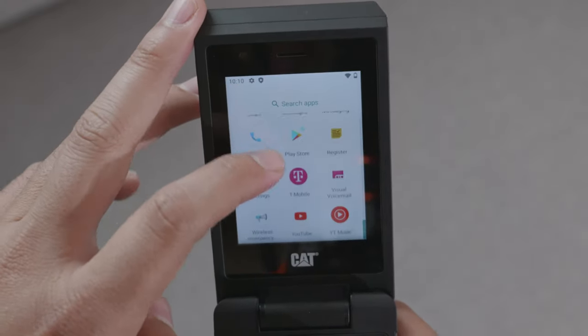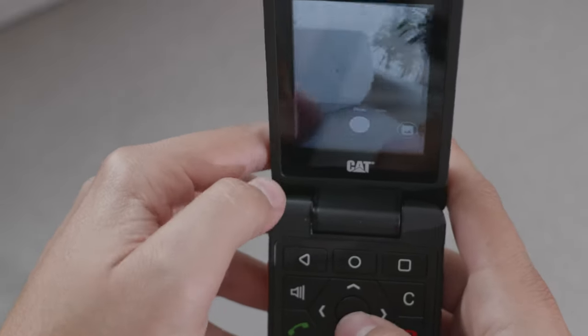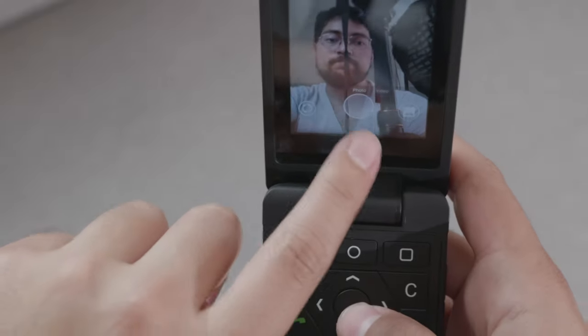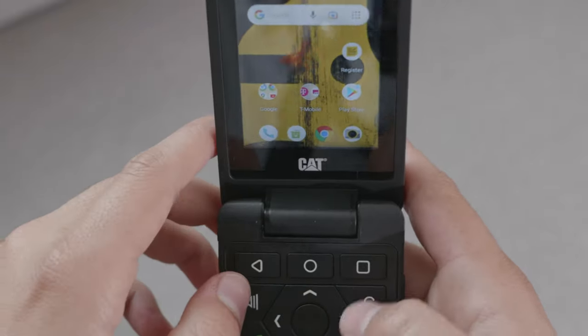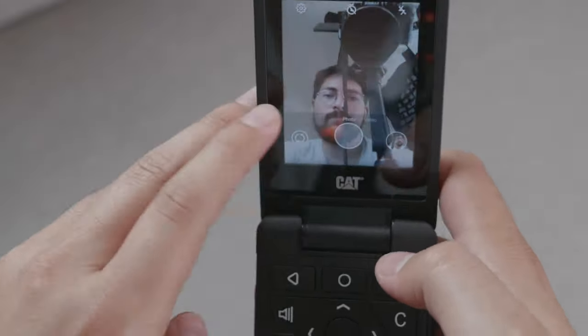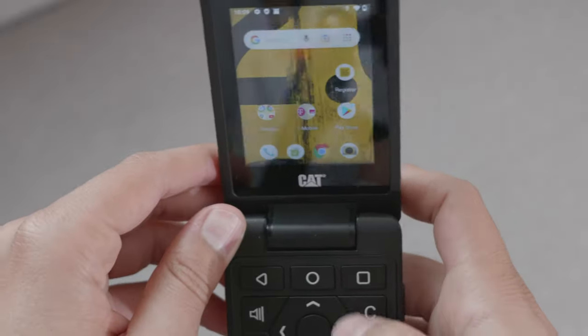On the side, it has a programmable key, and that is very useful — you're able to use it for different things, like opening a specific app. It does have two cameras, a camera on the back and a camera on the front. They're nothing stellar. The Xiaomi Chin F21 Pro is a little bit better; that one is kind of like a false smartphone, but for being a rugged flip phone it has a decent camera. It also has a front-facing camera that you can use for Zoom or applications that need a video call setting.